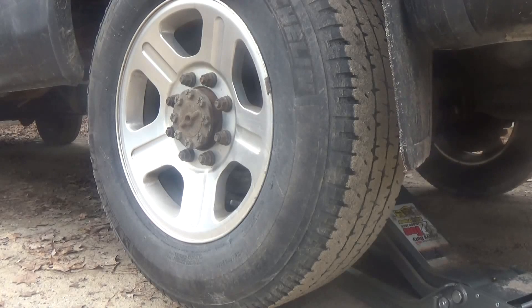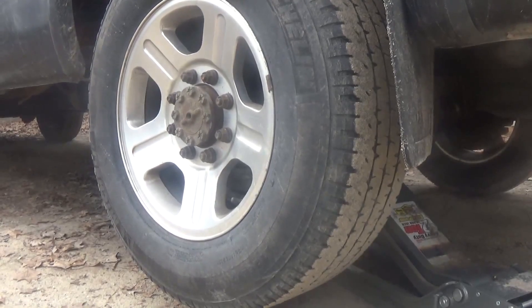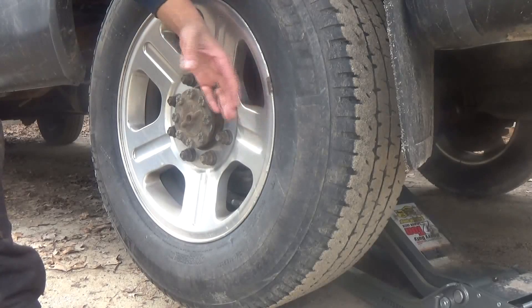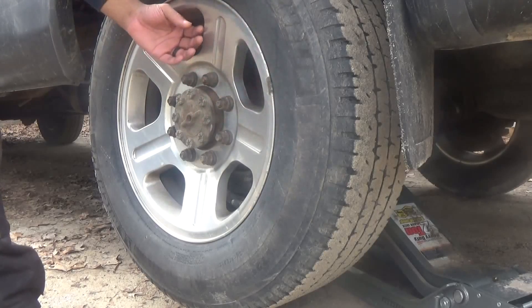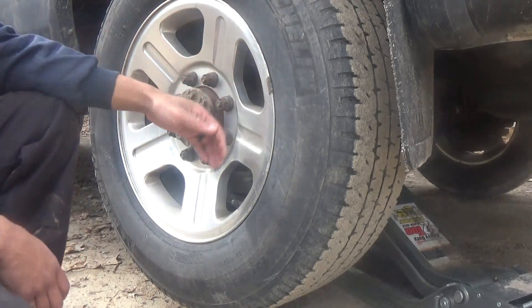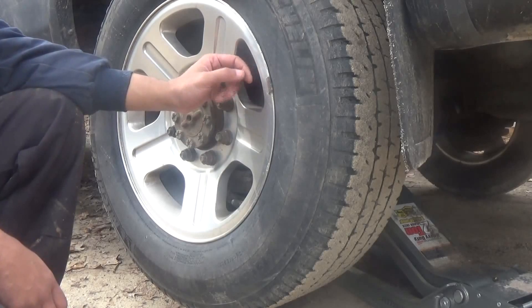We were driving and had to do an aggressive brake, and afterward started smelling a burning brake smell. I wasn't sure if it was from the highway braking, but I got out and used the back of my hand to check all of the wheel slots — an easy test to see if your vehicle is having a braking problem. I went all the way around the vehicle in the parking lot and the only one that was hot was this one — the driver's rear tire.